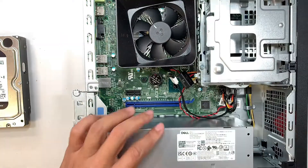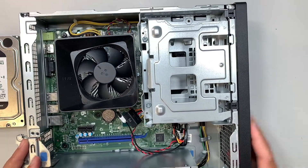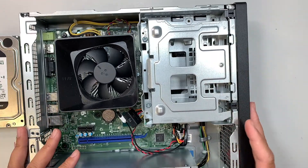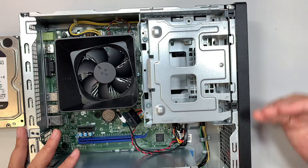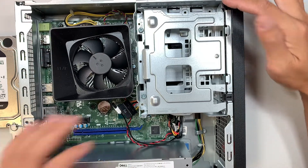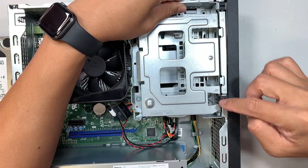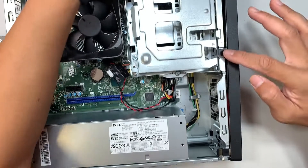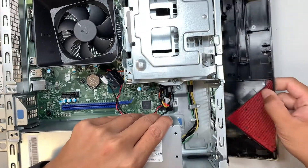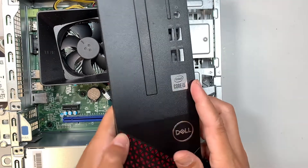Once you have removed the side panel, you can see the entire desktop. The next step is to remove the front panel. There are three clips on the side — one at the top, one in the middle, and one at the very bottom. Once you remove those three clips, the front panel will come right off.